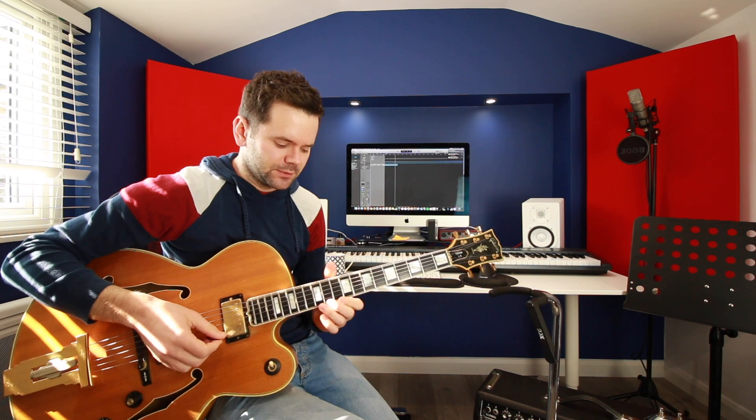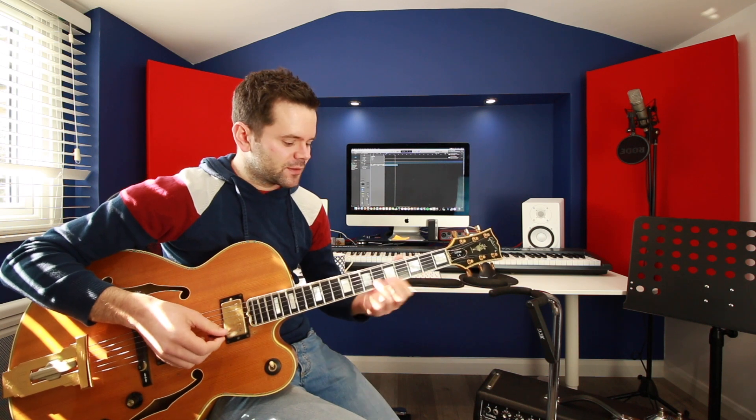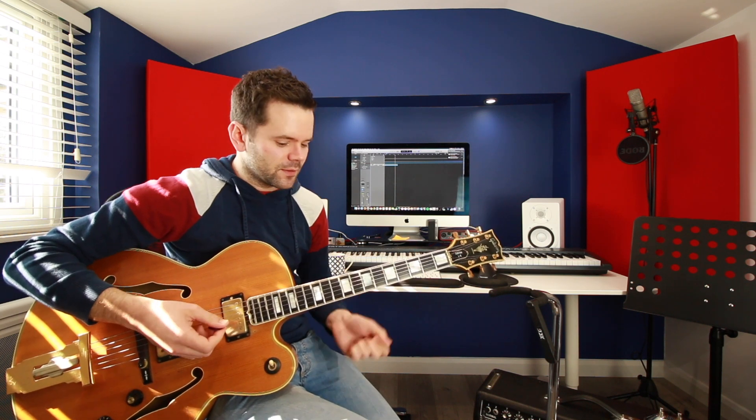That extra note — just one note added to each of those pentatonic scales. You get the nice tension there, or you get the chromatic D, D sharp, E, which I like too. That adds a little bit more interest. So far we've had pentatonics and then the blues scale.